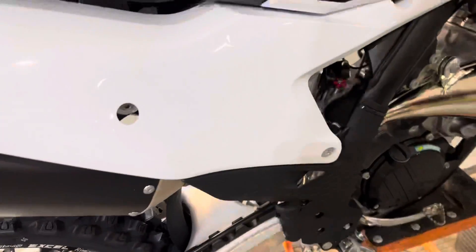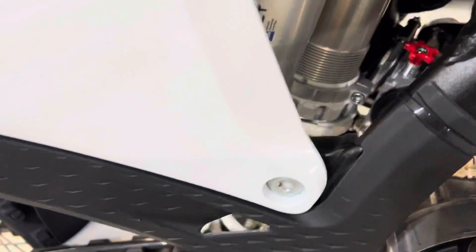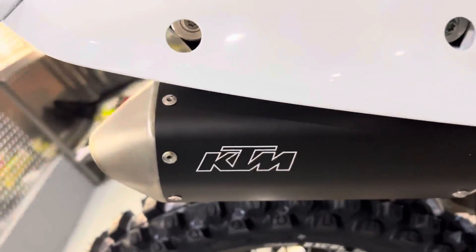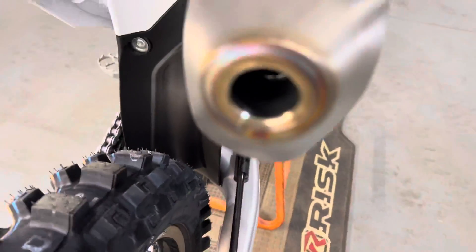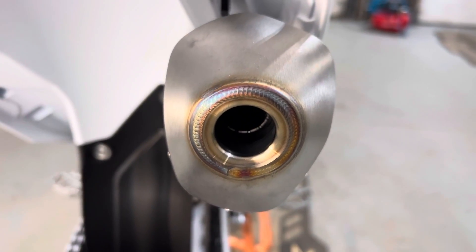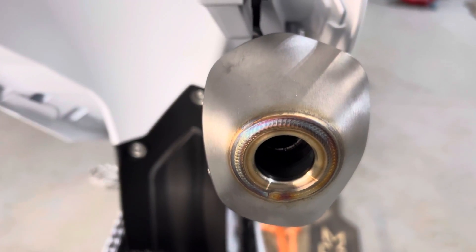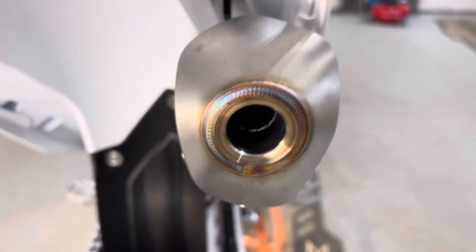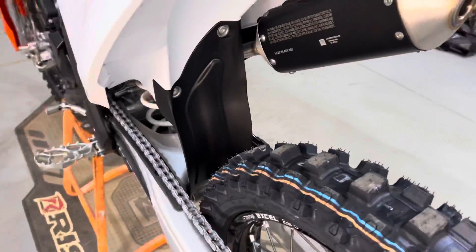We're going to talk about the stinger length — that pipe that runs from the end of the exhaust where that coupling is right there — and how long that canister is. We're going to check out the stinger and compare it to an aftermarket. I'm going to go with an FMF setup on here. I believe the core is going to be bigger on the FMF to allow a little more exhaust to get out of that engine faster.